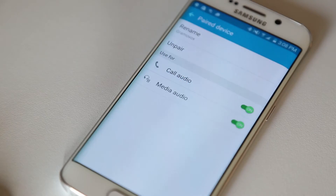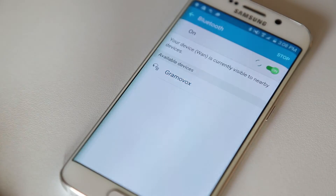To disconnect from the Bluetooth gramophone, tap the gear next to Gramavox, then tap unpair.